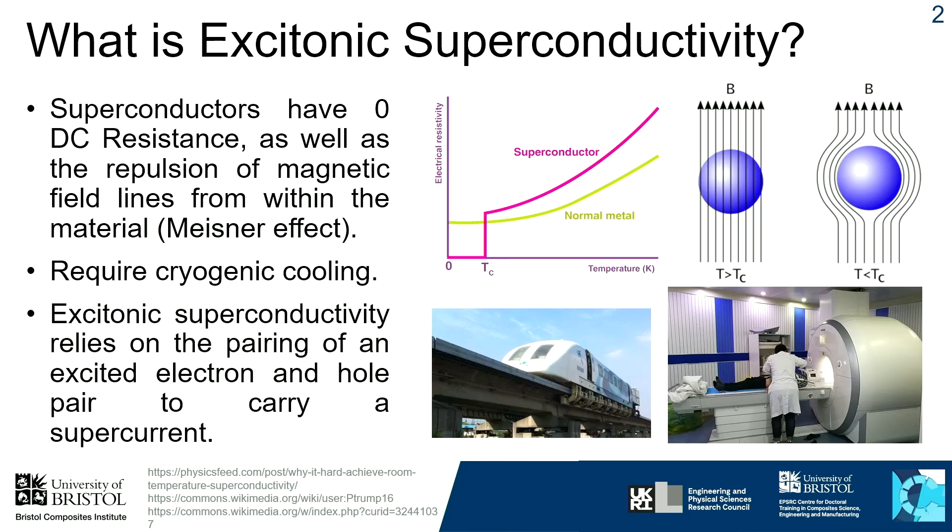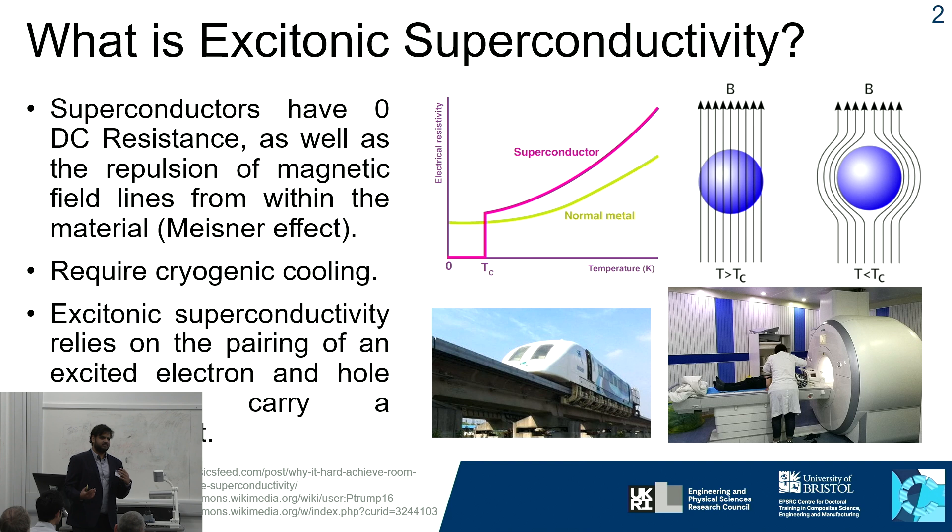In general, when you pass current through a conductor, you get energy losses as heat due to resistance. However, in a superconductor, there's no DC resistance, so you can pass current through it indefinitely without any loss in energy.